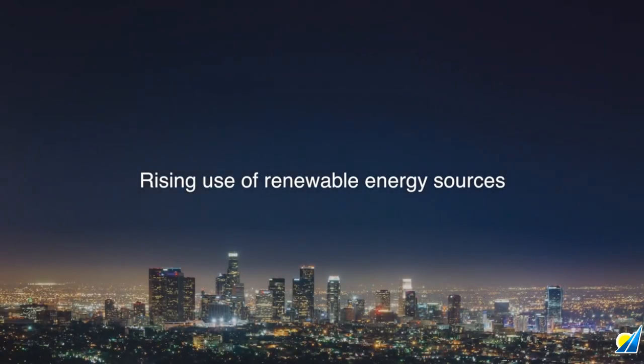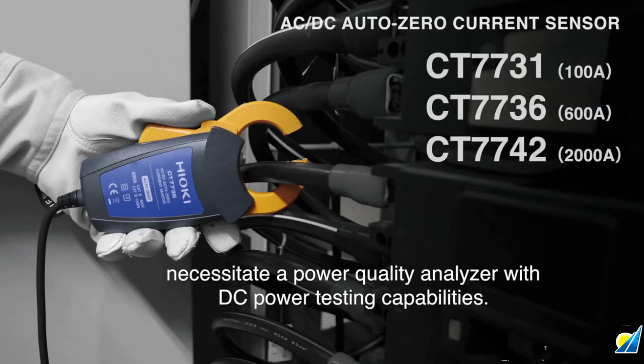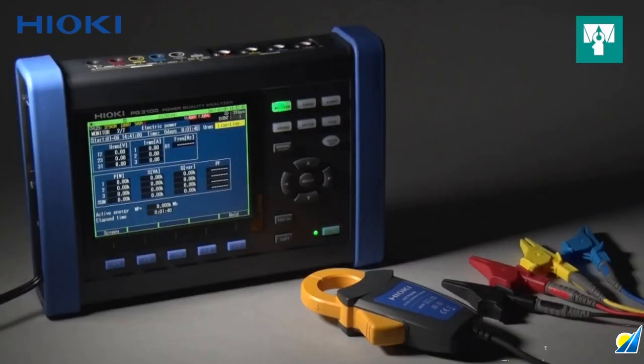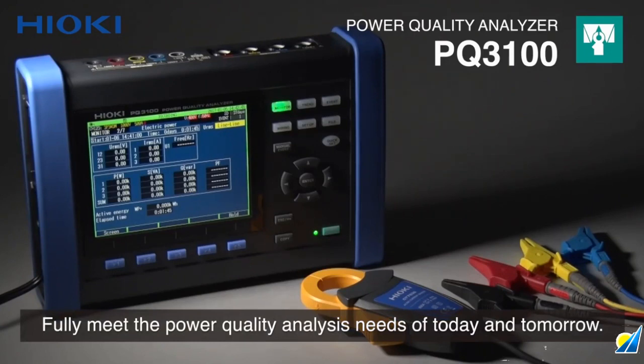Energy from renewable sources has grown at an astounding rate, making it necessary to have a power quality analyzer that fully supports DC power testing. Introducing the Hioki PQ3100, a comprehensive power quality analyzer that fully meets the testing needs of today and tomorrow.